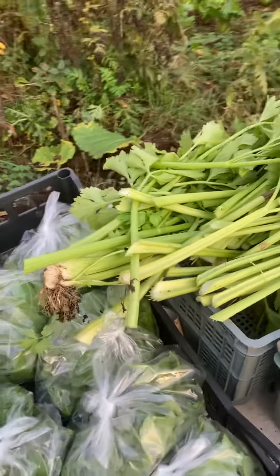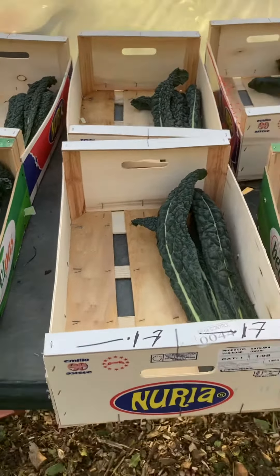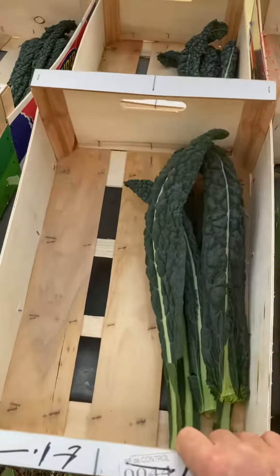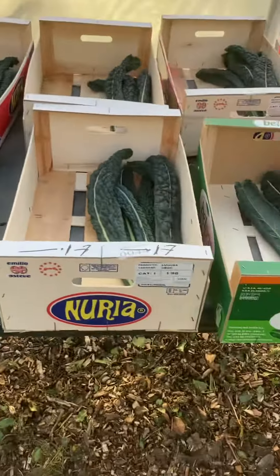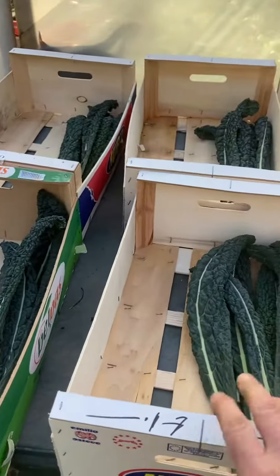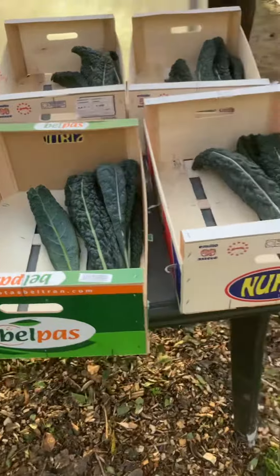I've stopped cutting the celery from the root and am now cutting stems — they seem to be regrowing, looking good. These will go in recycled boxes that I pick up from my local veg supplier, just an ordinary greengrocer. These boxes would otherwise be thrown out. I use them for packing and they last about two months, then I compost them — they break down really easily.